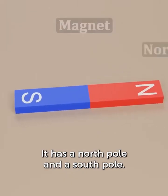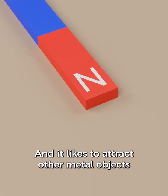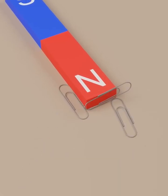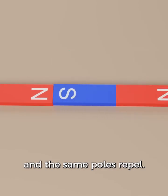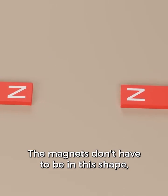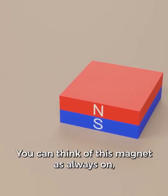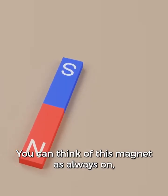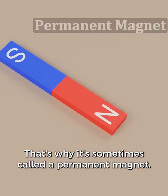This is a magnet. It has a north pole and a south pole, and it likes to attract other metal objects like these paper clips. If you bring another magnet towards it, opposite poles attract and the same poles repel. Magnets don't have to be in this shape — some magnets might be more flat like this. You can think of this magnet as always on; it's always working. You can't really turn it off. That's why it's sometimes called a permanent magnet.